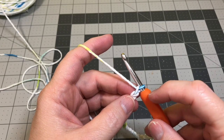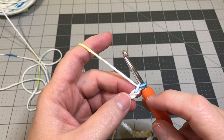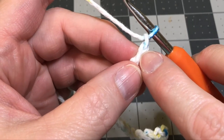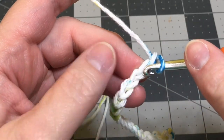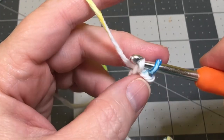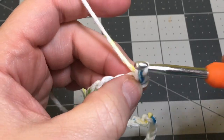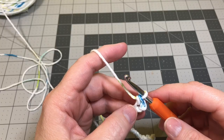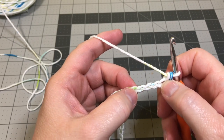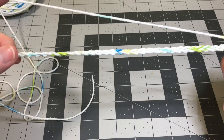Okay, we're at 32 chains. We're going to do a single crochet into the second chain from the hook — skip this chain and into the second chain from the hook do your first single crochet. Stick it in the loop, pull that yarn through, then yarn over and pull it through both loops. That's your single crochet. Now you're going to do 31 single crochets into the top of every foundation chain on that foundation chain row you just completed.